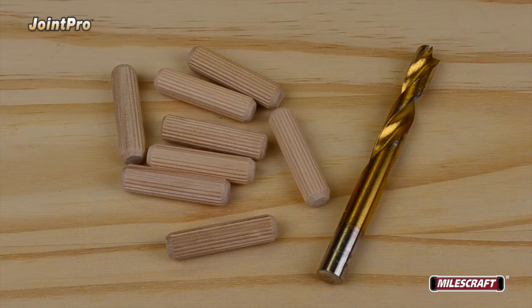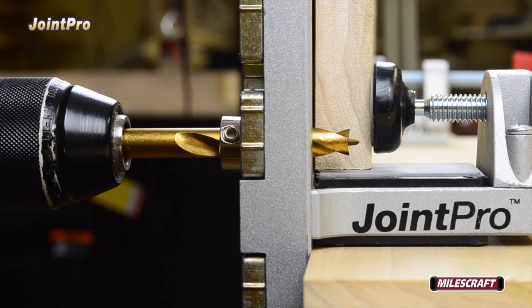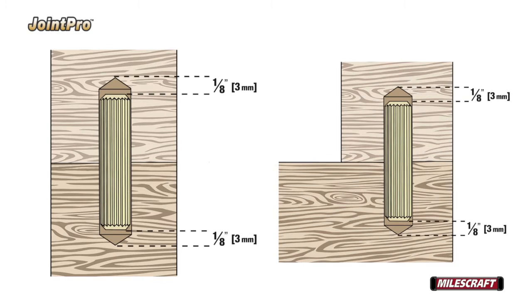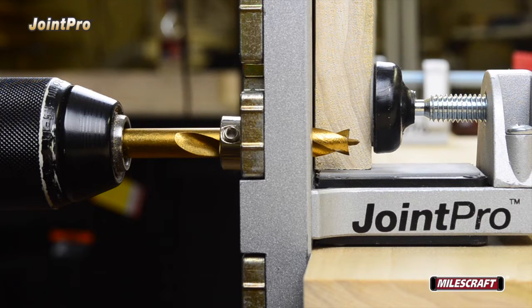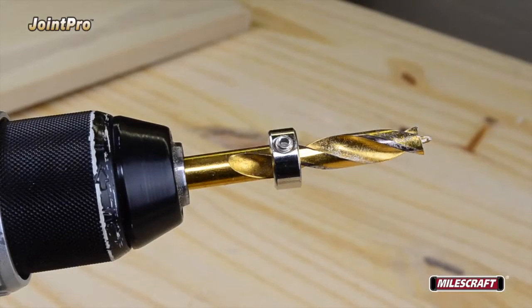To get started using the Joint Pro, select a drill bit that corresponds to the selected dowel pin size. Slide a Miles Craft or similar drill stop over the drill bit, then insert the drill bit through the correct drill guide bushing until it protrudes past the surface of the Joint Pro. The depth of the hole will vary by configuration, but it's recommended to drill holes 1/8" deeper than the dowel's insertion depth to provide room for glue. Once you've determined the appropriate depth and added the extra 1/8", rotate the drill stop until the set screw is over the outside diameter of the drill bit, then tighten the set screw.